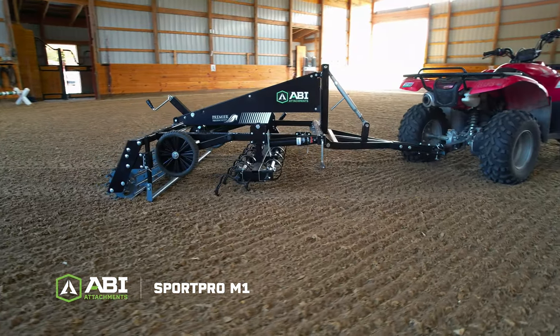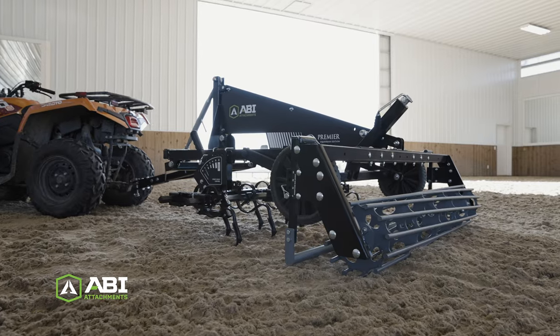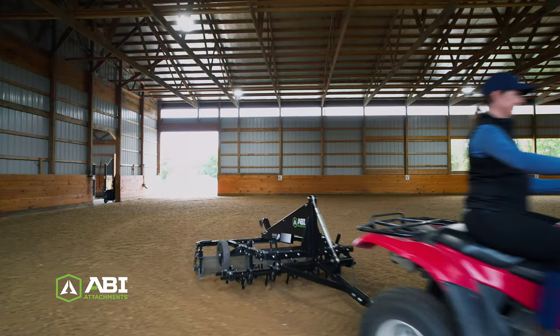For smaller ATVs, zero-turn mowers, or utility golf carts that have a rear hitch, the SportPro M1's unique structure and its ability to be configured perfectly suit the requirements for your specific arena moisture and additives.